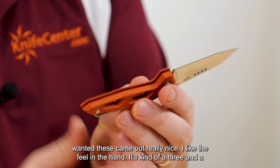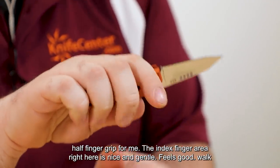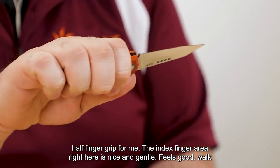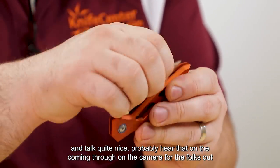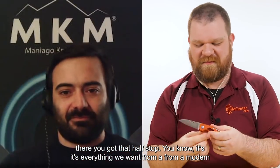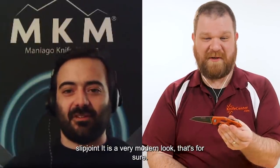These came out really nice. I like the feel in the hand — it's kind of a three-and-a-half finger grip for me. The index finger area right here is nice and gentle, feels good. The walk and talk is quite nice — you've got that half stop. It's everything we want from a modern slip joint. It is a very modern look, that's for sure.